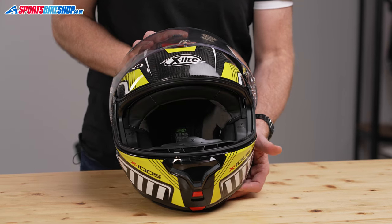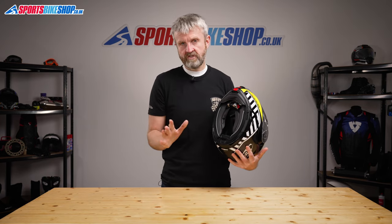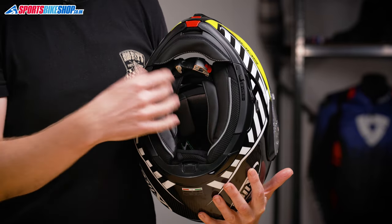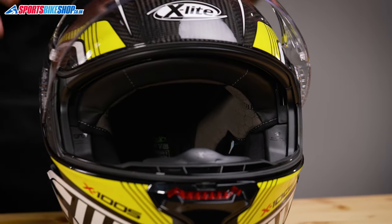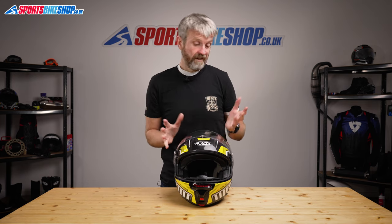The linings are always one of the main strengths of X-Lite helmets, and this one is comfortably up to their usual standards. It's incredibly soft and comfortable, especially around the top of the head where it uses a carbon weave to help with moisture management and comfort. The cheek pads are what X-Lite calls eyewear adaptive — if you wear glasses and struggle to fit the spectacle arms in comfortably, you can modify the cheek pads by accessing the foam inside and trimming away a section in each pad to make room.